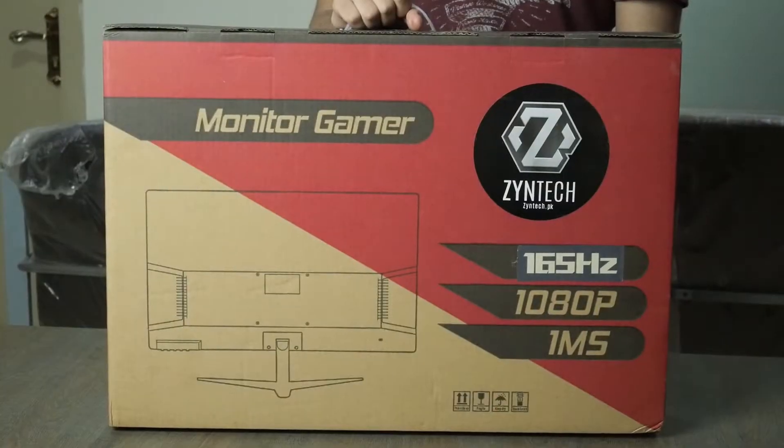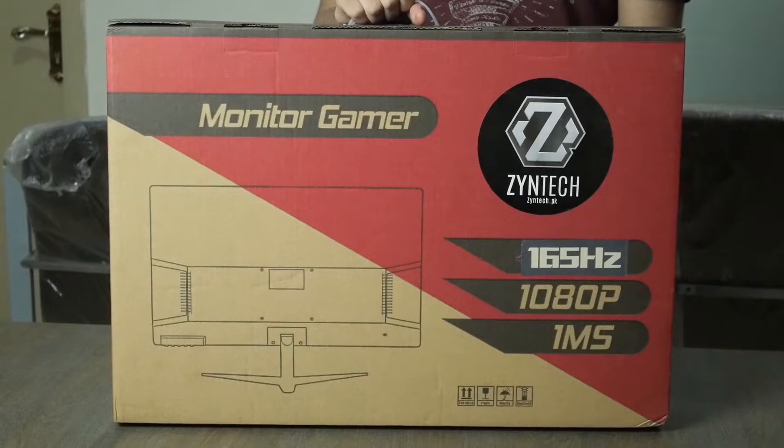This is the Lazy Reviewers, and this is my in-depth look at the Zentech Z2161M. As always, all the timestamps will be in the description box below, and if you're looking for something specific that will help you out. Let's start by taking a look at the box and the packaging materials first.